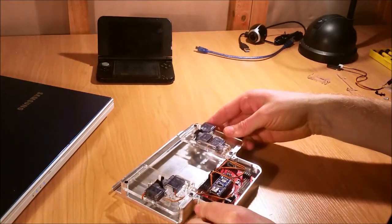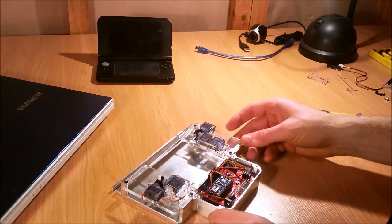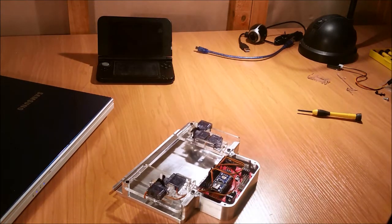So we're nearly there. The next thing we're going to put in is the light sensor.